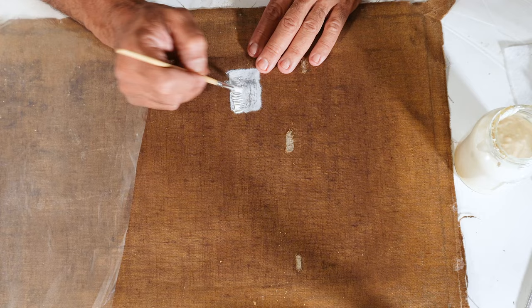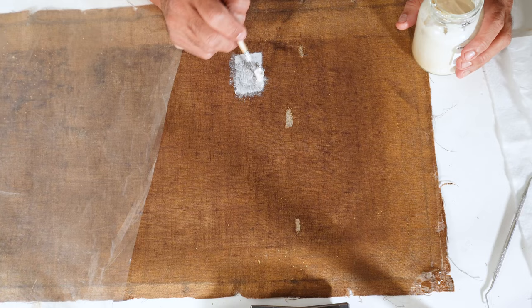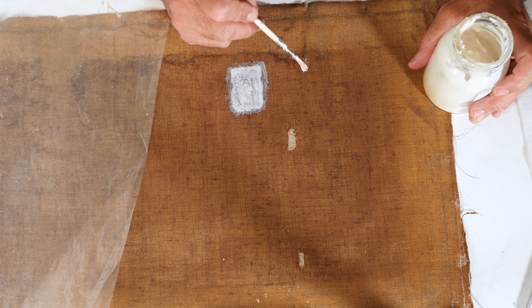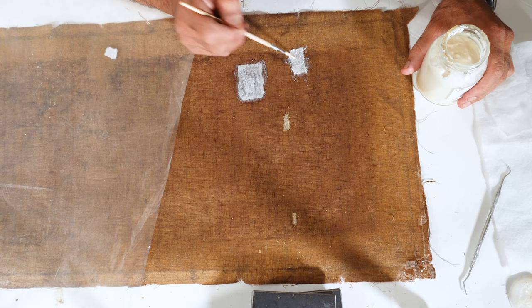Now I apply a little bit more of adhesive. I add some additional adhesive layers as needed, sometimes using two layers of adhesive in this process.